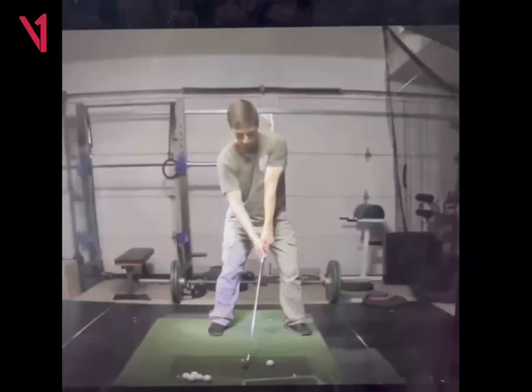Hey, Matt Chandler here. Hope you're doing well. Nice job on your practice and your learning here. I think you're starting to get the hang of it for sure.